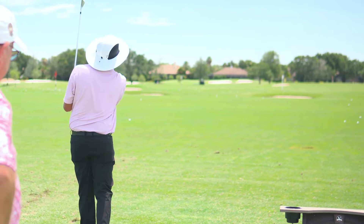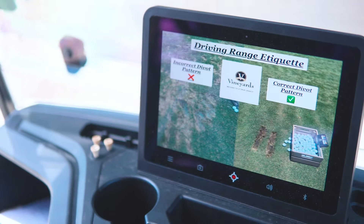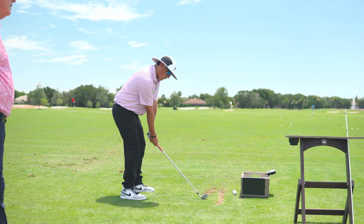As you drive up in your cart, we have put a little picture on there to show you the proper way of doing it. So in case you forget, you'll be able to take a look at that and see if we can get everybody doing this on the driving range.